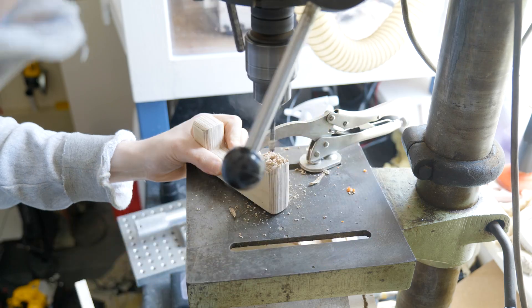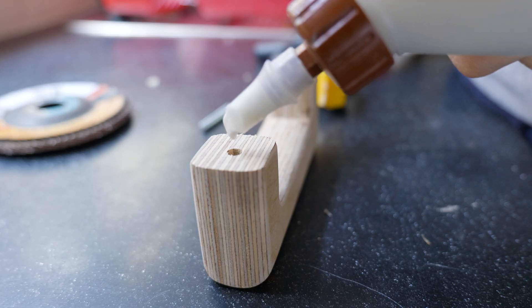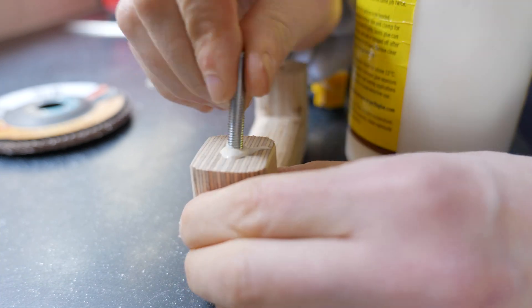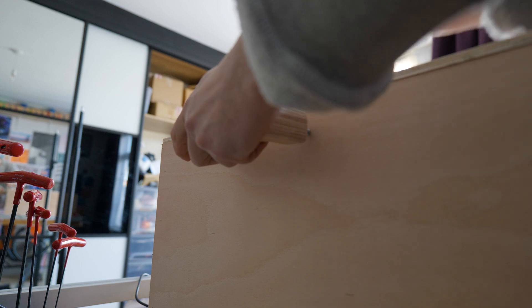Using another DeWalt cordless tool — the cordless angle grinder — I'm putting M6 threaded rod into the handles, which then bolt into the wooden enclosure panels. This makes picking the enclosure up much, much easier.